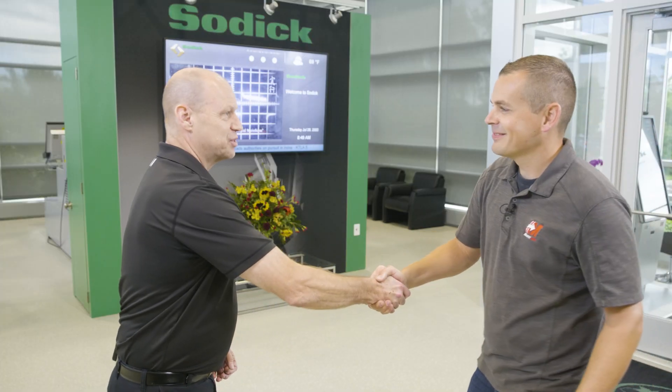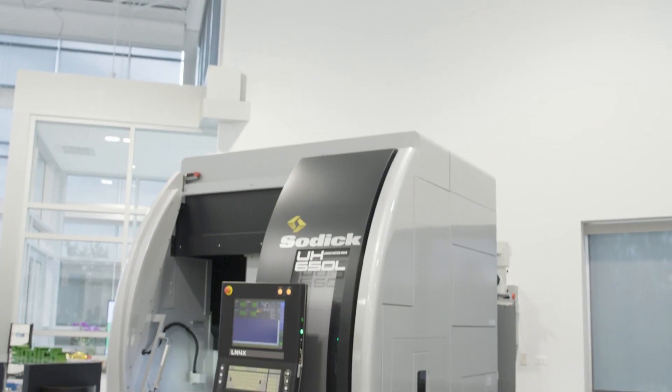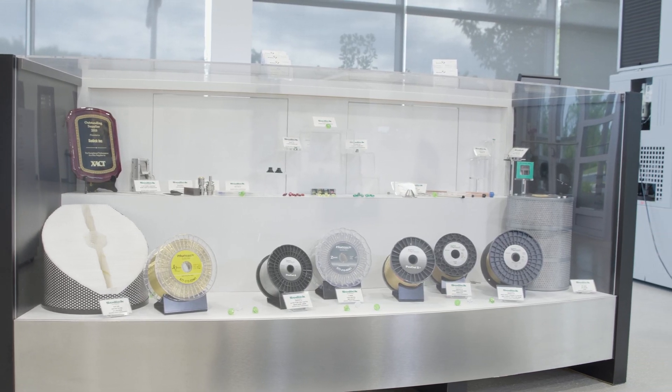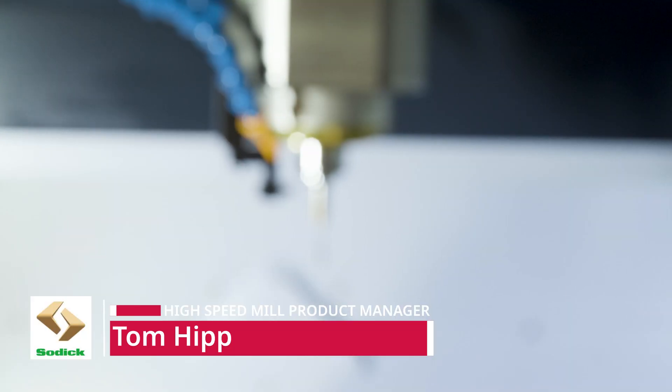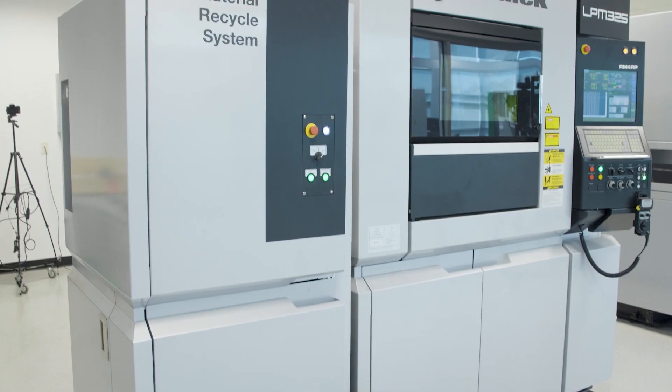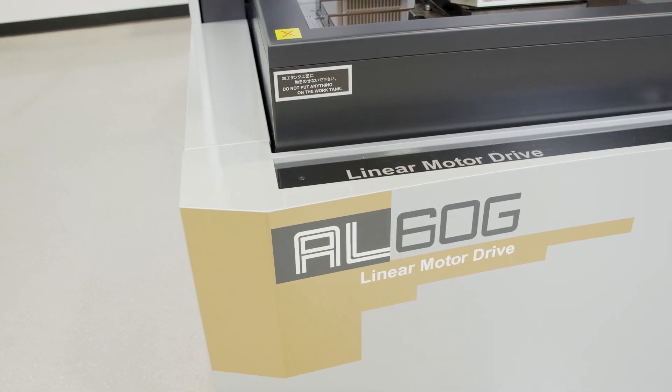Good morning Tom, welcome to Sodic. There are a lot of beautiful machines out here in the showroom. We have our wire EDM machines, our sinker EDM machines, our high speed mills, and our additive manufacturing machines. All of the machines here are based on linear motor technology — no ball screws.